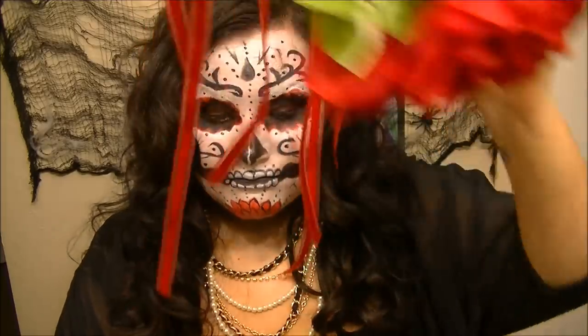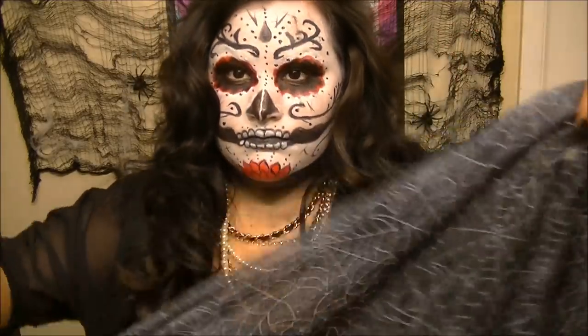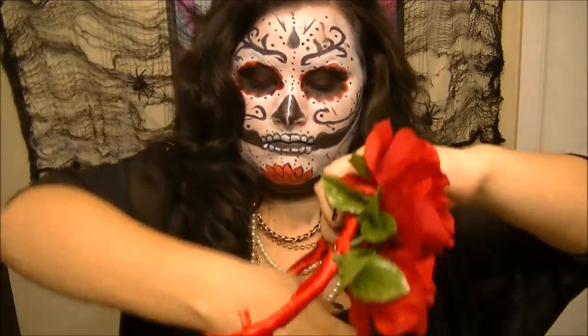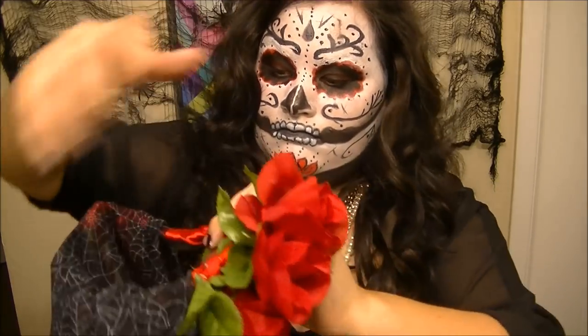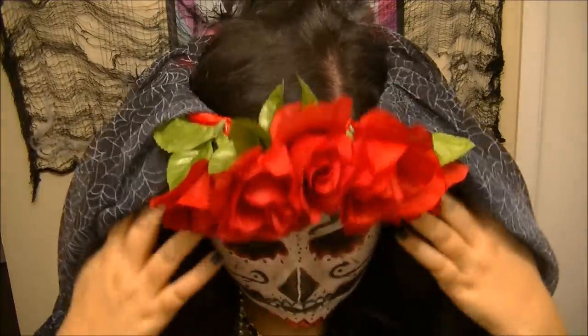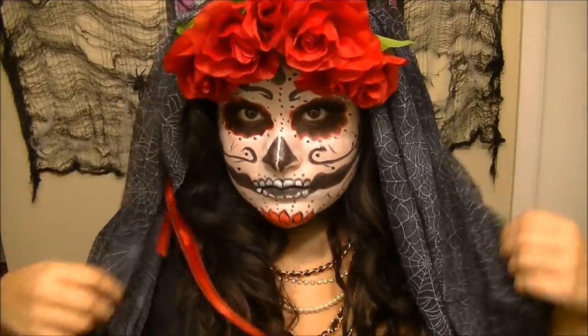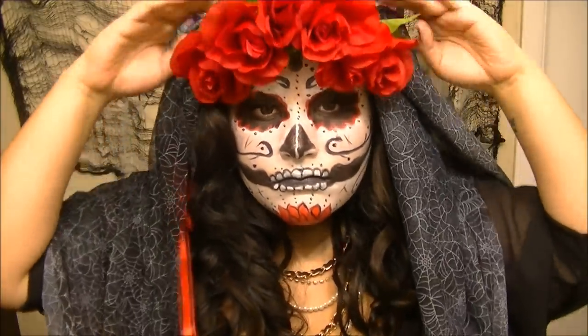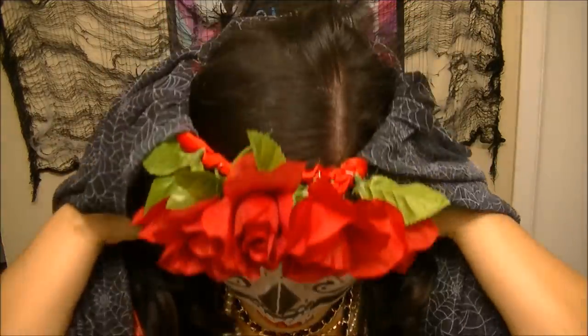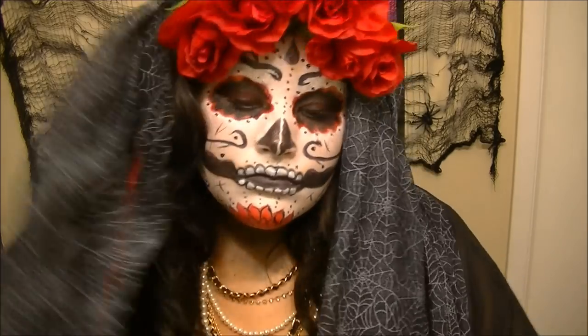Taking my crown of roses that I made — check my DIY video posted before this one on how I made that — and a fabric of choice. I chose a sheer spider web fabric, placing it halfway through my crown to make a veil. Adjust it as needed, add some accessories. I added some necklaces, and the look is complete.